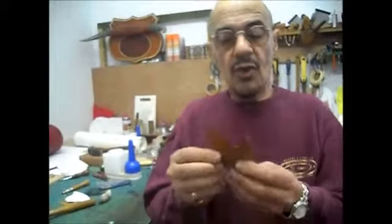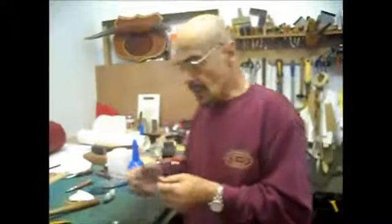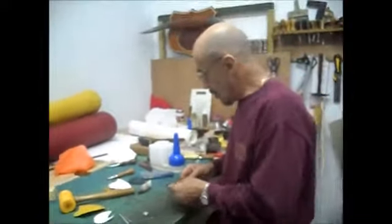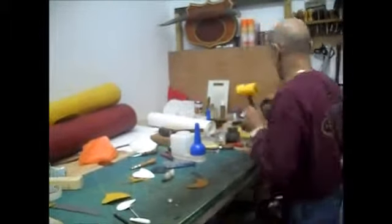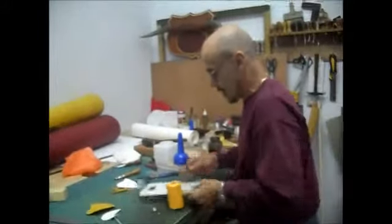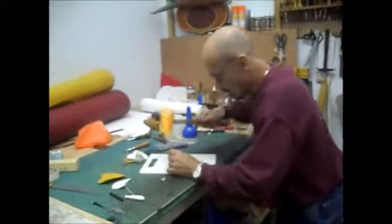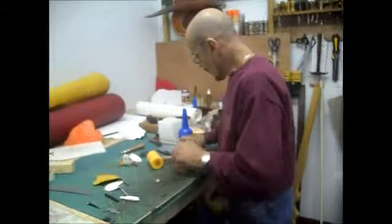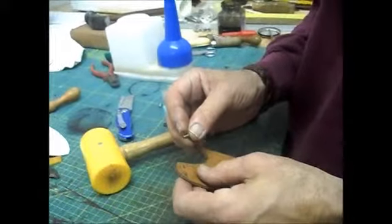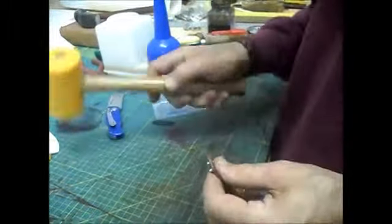Ray inspects the finished edges on both pieces - they look really good. He now prepares to punch holes for the eyelets on the second piece (the squid lit pouch), admitting he should use a proper tool but is too lazy to reach for it. He punches two holes and prepares to set the eyelets.